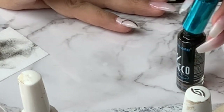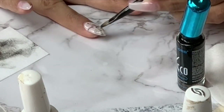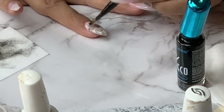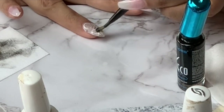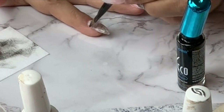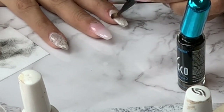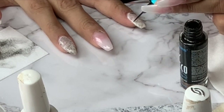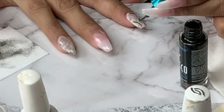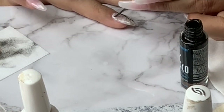Then I use this nail art from Dollar Tree and just draw out some lines. With a brush dipped in acetone I smudge it, and that gives the illusion of a marble-type design. I won't be doing that design on all my nails, just on a couple. You can go back and draw out more lines until you are pleased with the results.